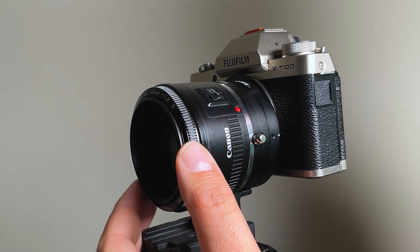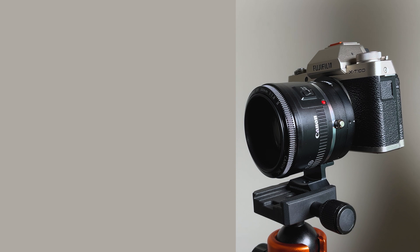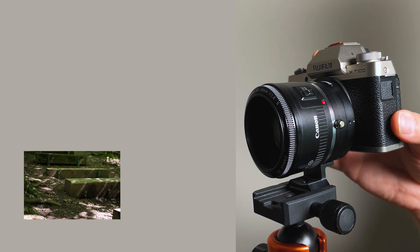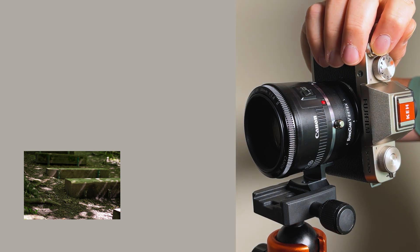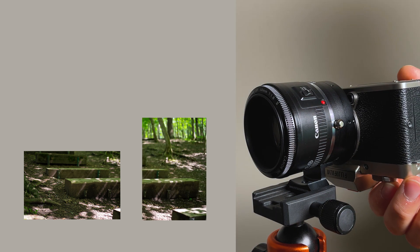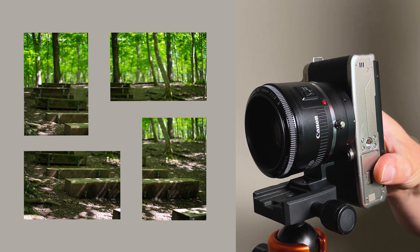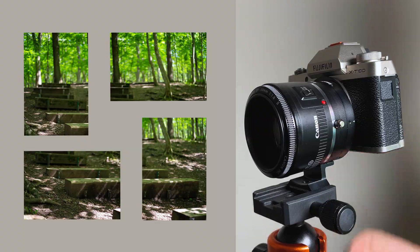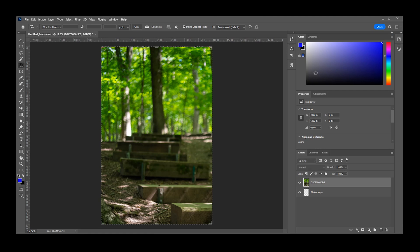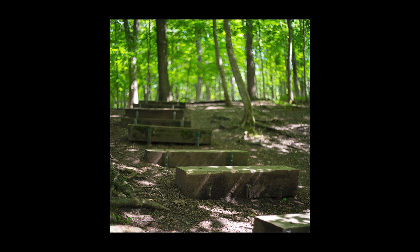Make sure you are in focus, then take your four images. Start in your first position and take your first shot, rotate to the second position and take the second shot, rotate to the third position and take the third shot, rotate to the fourth position and take the fourth shot. You've taken your four images, and now you can bring them into Photoshop, use the photo merge function, and stitch these four images together for a square stitched image.